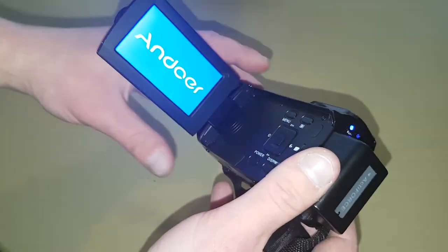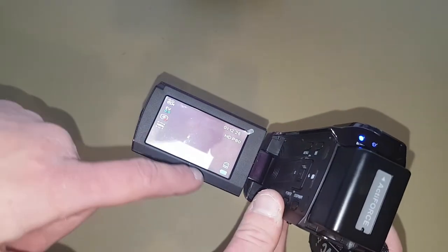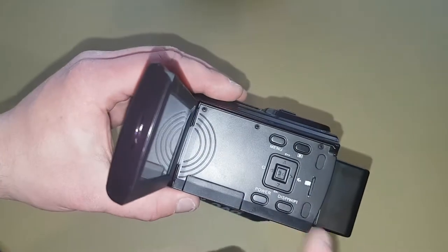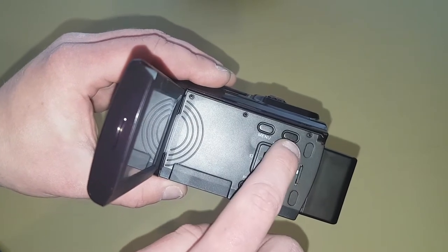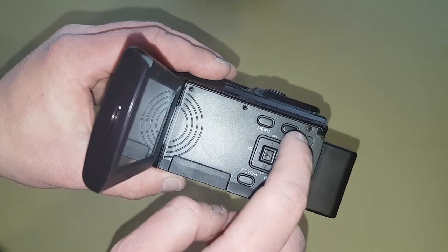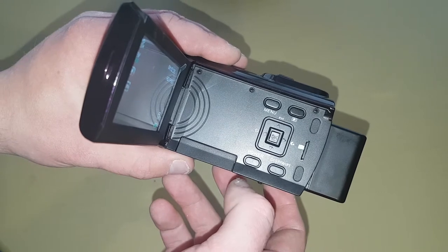If we open it up, the power comes on automatically. If we look on the side, we have a menu button for changing the menu, a viewing button that's basically for viewing recordings and any pictures that you've taken, and a power button so you can turn it on and off.